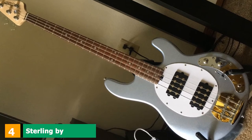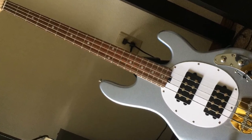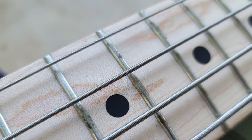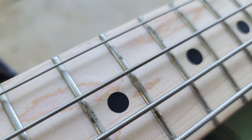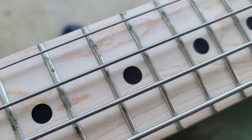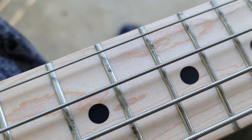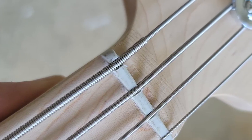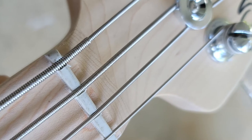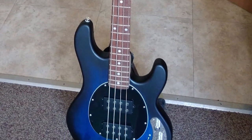Next at number 4, we have the Sterling by Music Man SUB Stingray 4HH. The Music Man Stingray is an iconic bass guitar with unquestionable pedigree, designed in part by bass guru Leo Fender in the 70s. Famous players include funk legend Louis Johnson, Colin Greenwood of Radiohead, Justin Chancellor of Tool, Joe Dart of Vulfpeck, and Stefan Lessard of Dave Matthews Band. The Stingray's place in history is secured as the first commercially available bass with an on-board 9V active EQ, with its characteristic aggressive growl traced back to the oversized humbucker placed near the bridge.